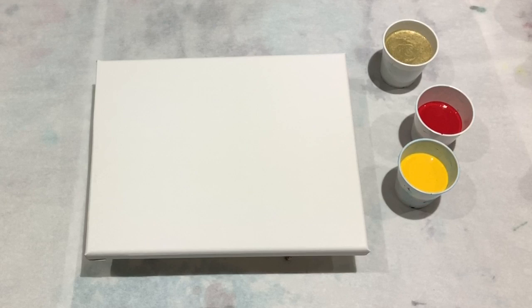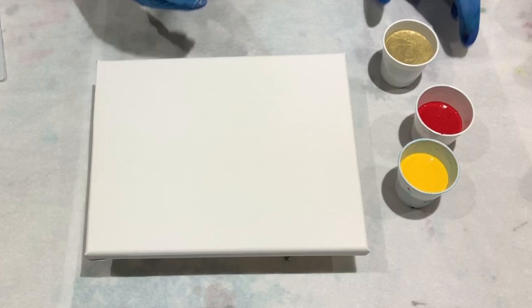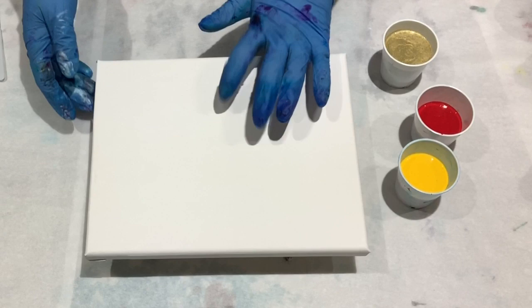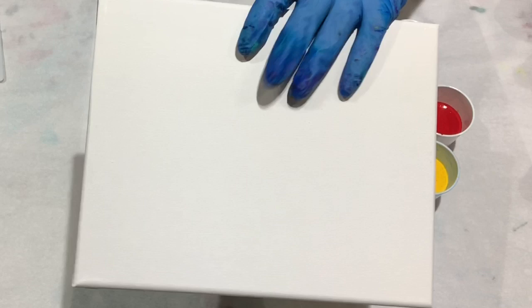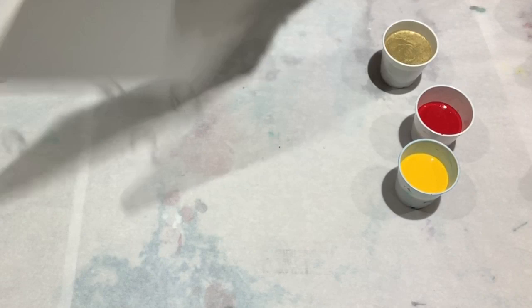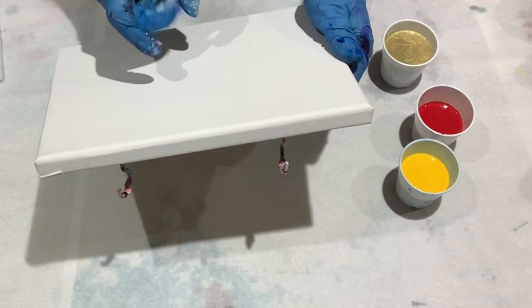Now, metallics don't typically make the best base coats because they are so thick and do have a tendency to not allow your paint to spread. I forgot to spray my canvas — let's do that. This is just water, and even on an 8x10 I will spray it. I'm going to spray it away from the paper because it makes the paper wrinkle.